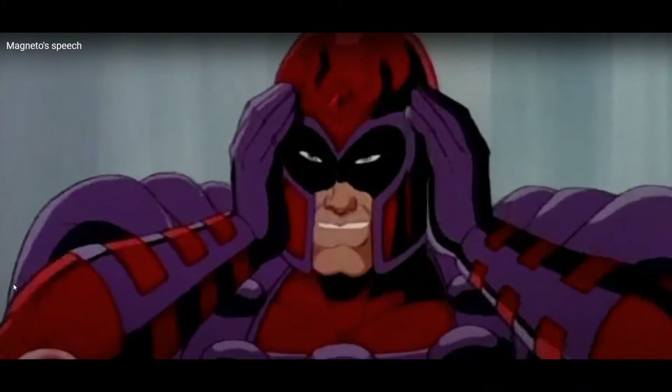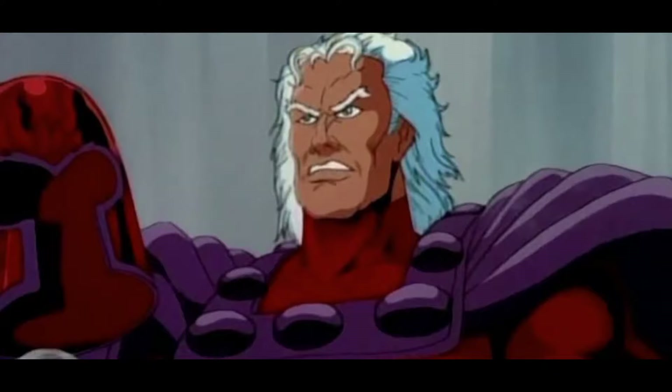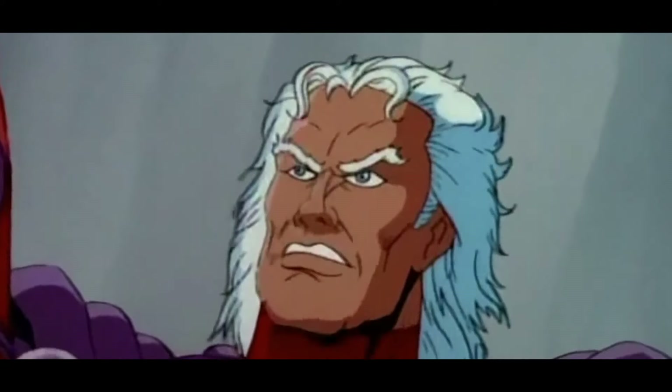The history of our planet, the liberation of mutant kind, has begun. Hey, what's up YouTube?